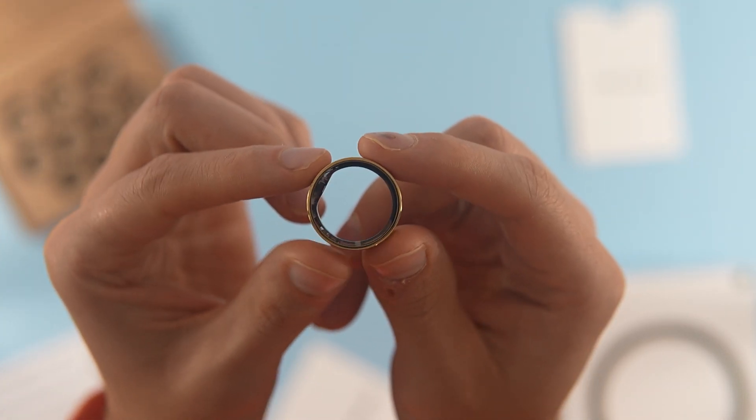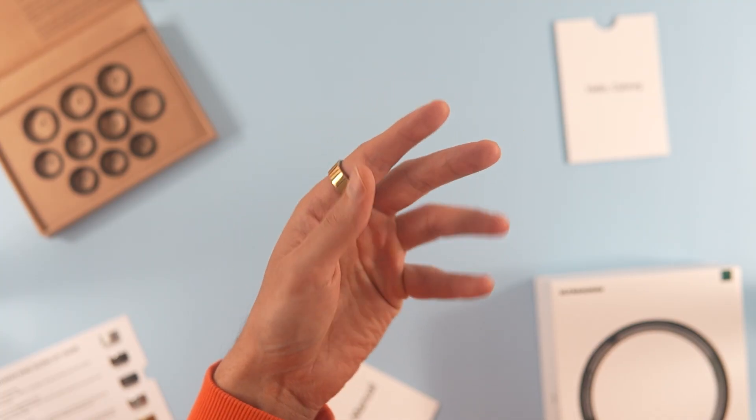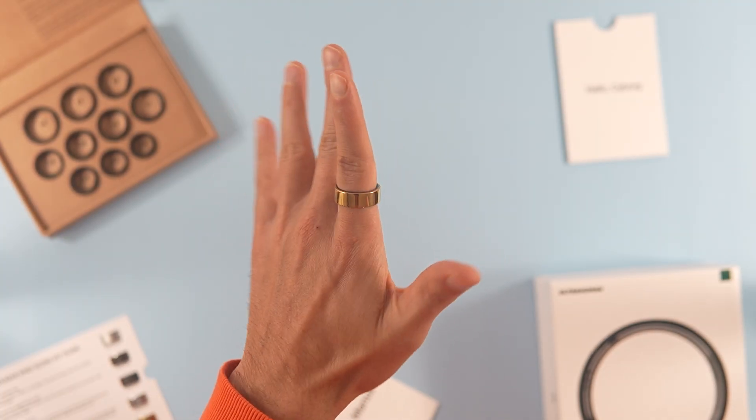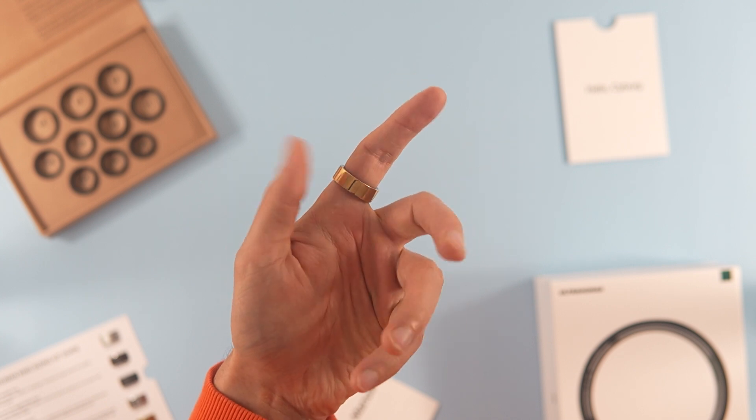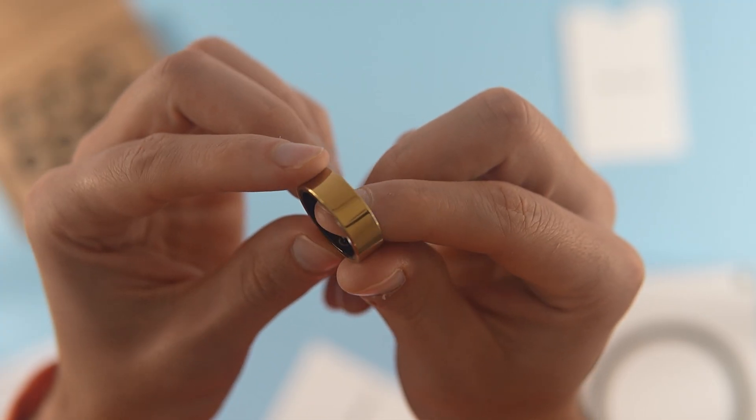With that said, who will appreciate this product? First, those who value the jewelry aspect. Second, those who need to constantly track their temperature. Third, those looking for the best sleep tracking accessory. And lastly, data enthusiasts who are willing to commit to extensive data input.